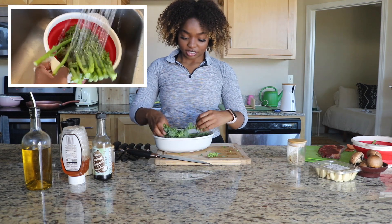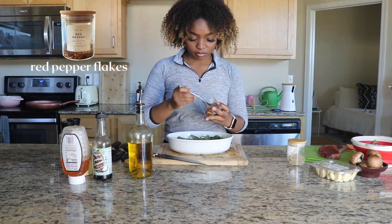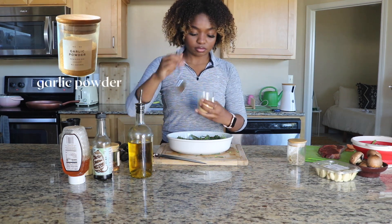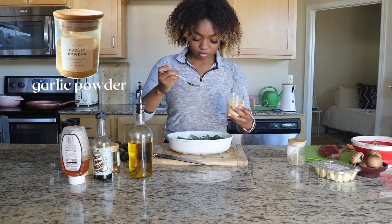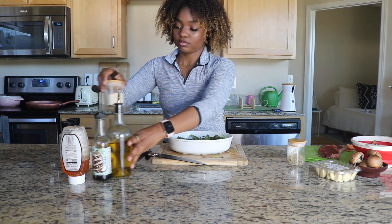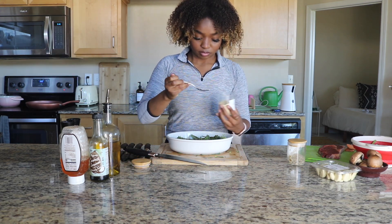We're going to get our baby broccoli and give it a good rinse and chop off the ends. We're going to season it up with some red pepper flakes, garlic powder, onion powder, a little bit of salt and pepper, some coconut aminos, and some honey. We'll get it all mixed up and add some olive oil so we can get it roasted in the oven.